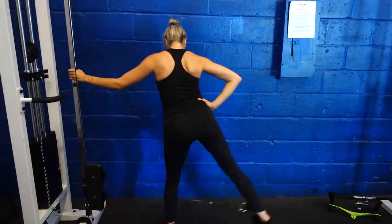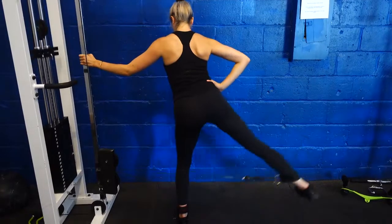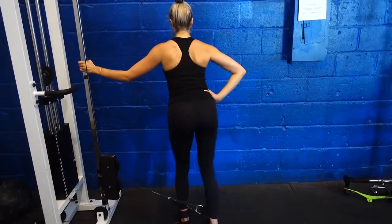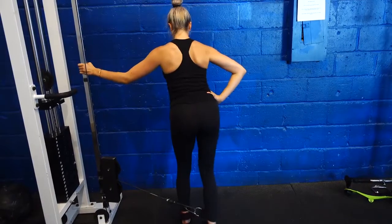These ones here are another alternative version of a cable kickback but through the side. Just maintain a neutral spine with your butt slightly back, pulling your right leg up and slowly releasing down, then repeating the same on the other side.